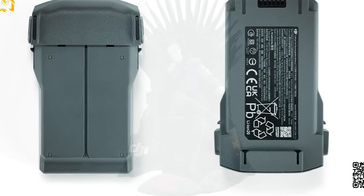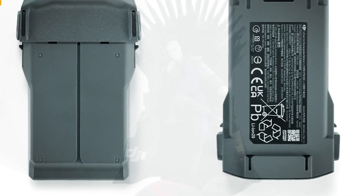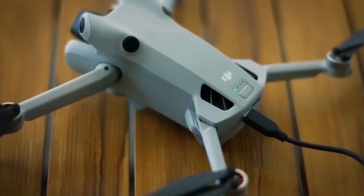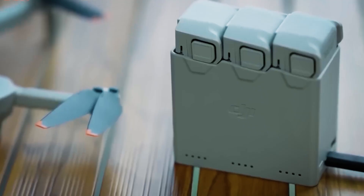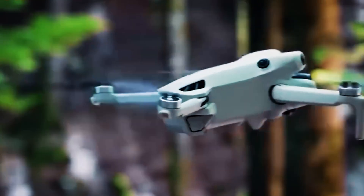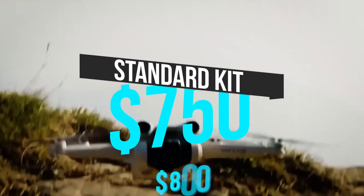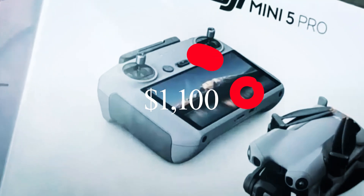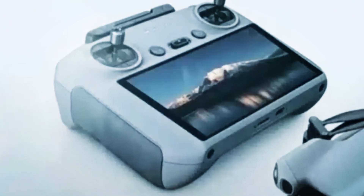But it's not just about the drone's looks. The leaks also show a redesigned battery with a latch system, and rumor has it we'll be getting both a standard and a larger plus cell, which could push flight time up to an insane 52 minutes with the Fly More Combo. Leaked prices suggest the standard kit will be around $750 to $800, with the Fly More Combo between $999 and $1100, depending on the region.